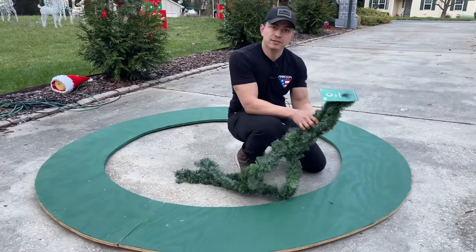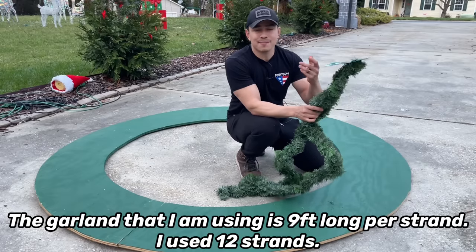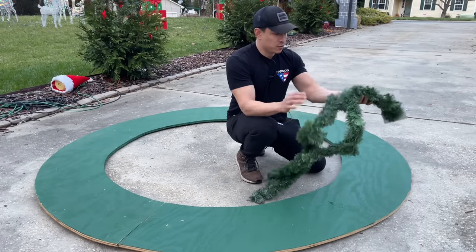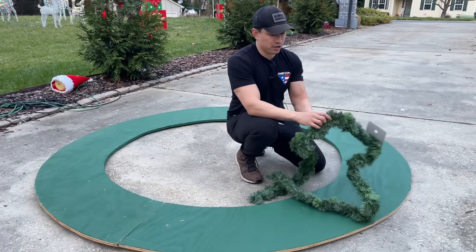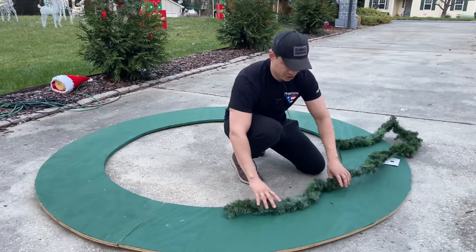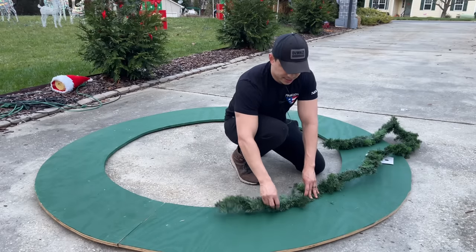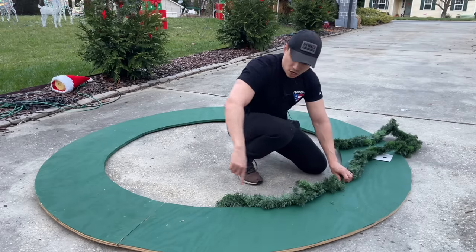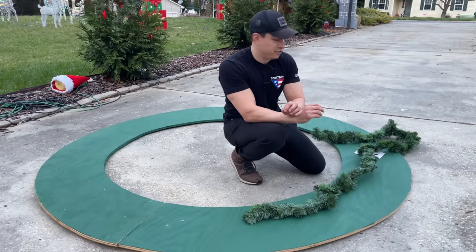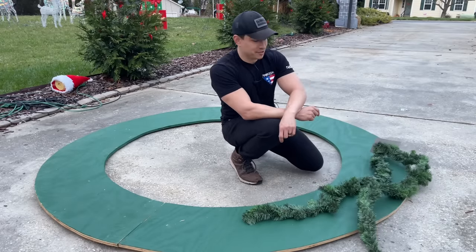Now that we've turned it over we need to start attaching the garland. I got these at Hobby Lobby when they were 60% off — you can get them at Michael's, Walmart, Lowe's, or other arts and crafts stores. I'm just going to start fluffing it out and then attach it with a heavy-duty stapler, attaching them all the way around, then doing another row. We're going to put as many rows as needed to give it that nice fluffy look — I think I'll use about 10 of these, but you can never have too much garland.